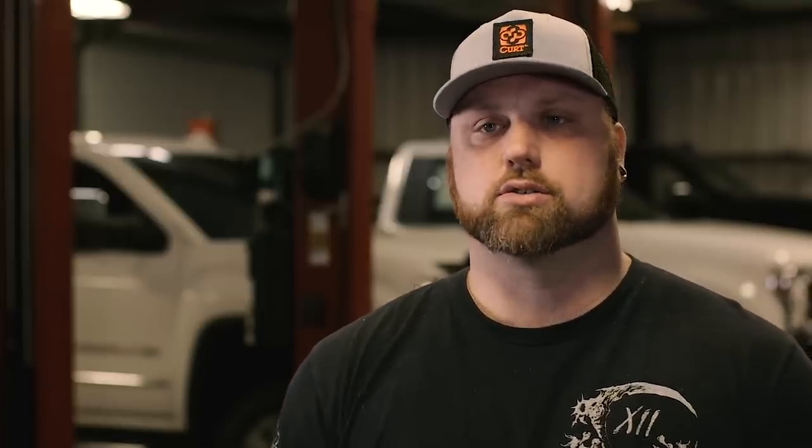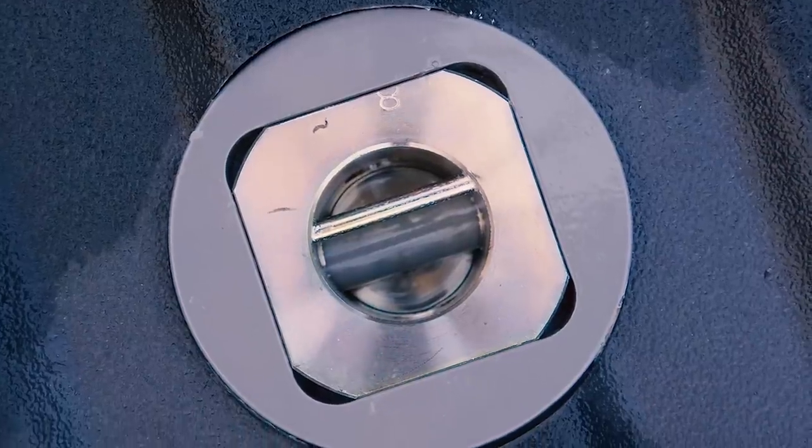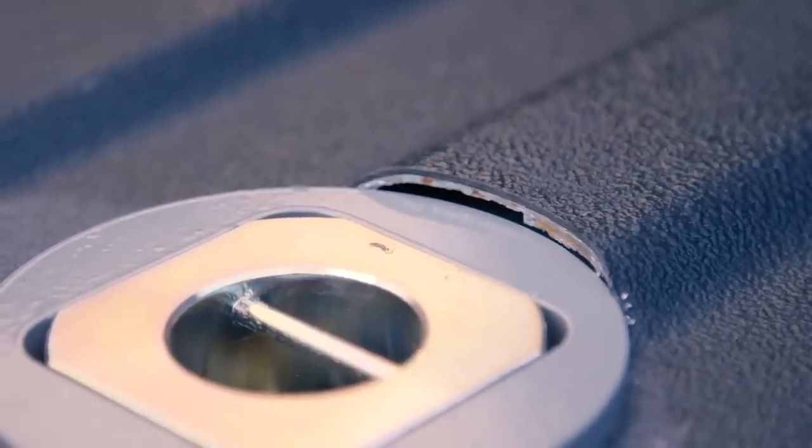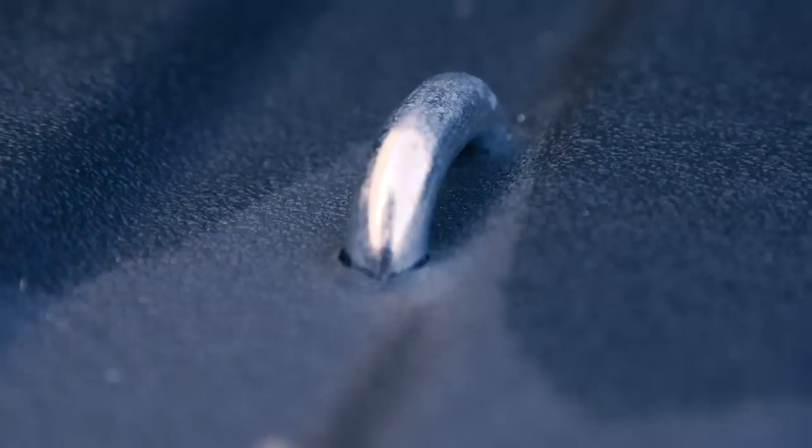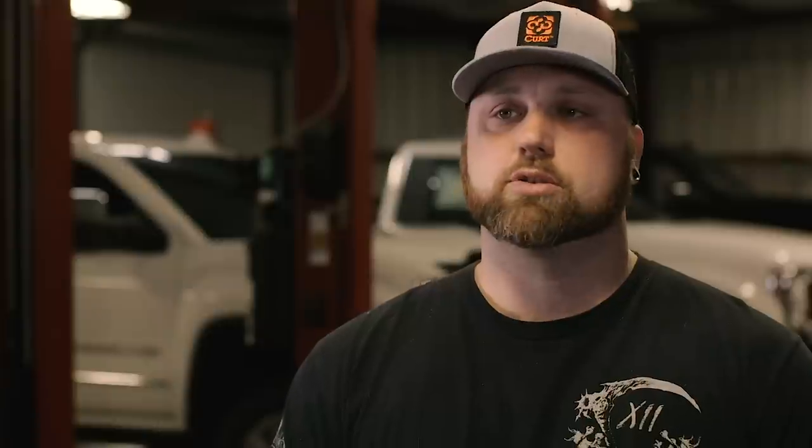Before you can pull a gooseneck, you got to have a few bed modifications. The gooseneck goes below the bed, and then you have to put a four-inch hole in the bed for the head, for the ball to come through, and then you have to have four small holes where your safety chain hooks go. That pretty much sums up a gooseneck.